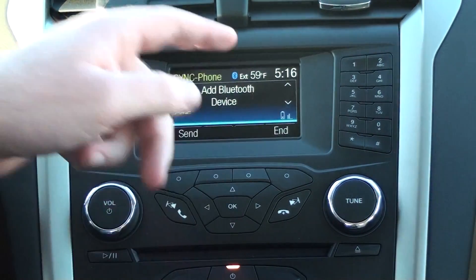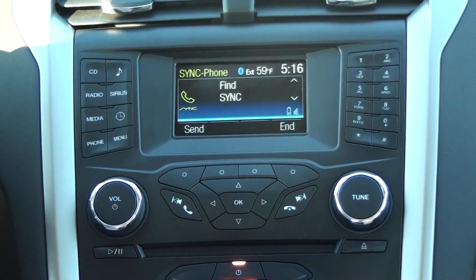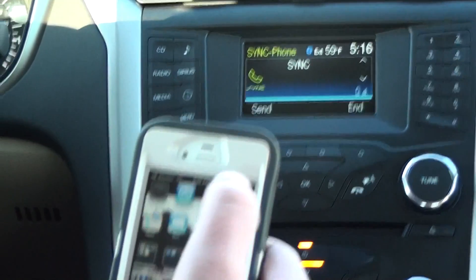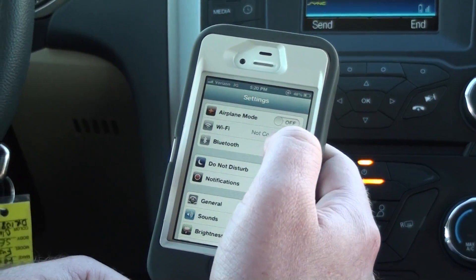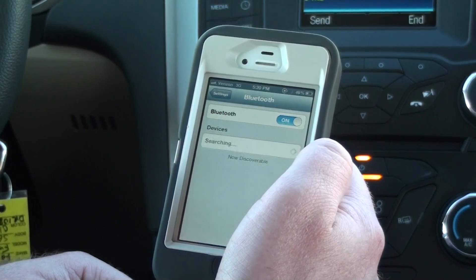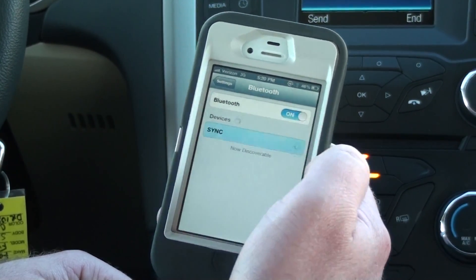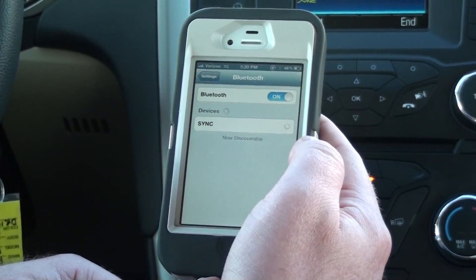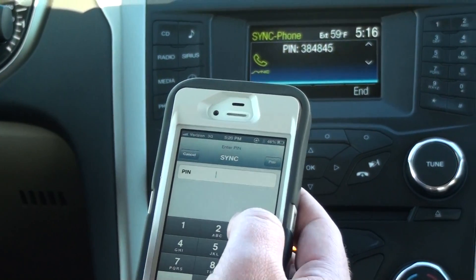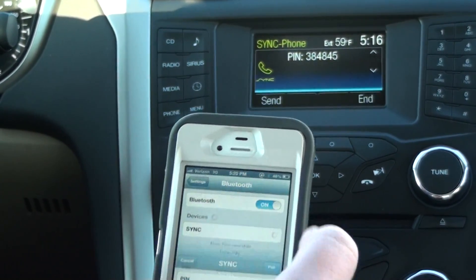We are going to click 'Add a Device.' Press OK to begin pairing a device. Click OK, go back to my settings, and enter the PIN provided by SYNC. Go into Bluetooth and turn it on. Click SYNC. Enter the PIN: 3-8-4-8-4-5. And click pair.